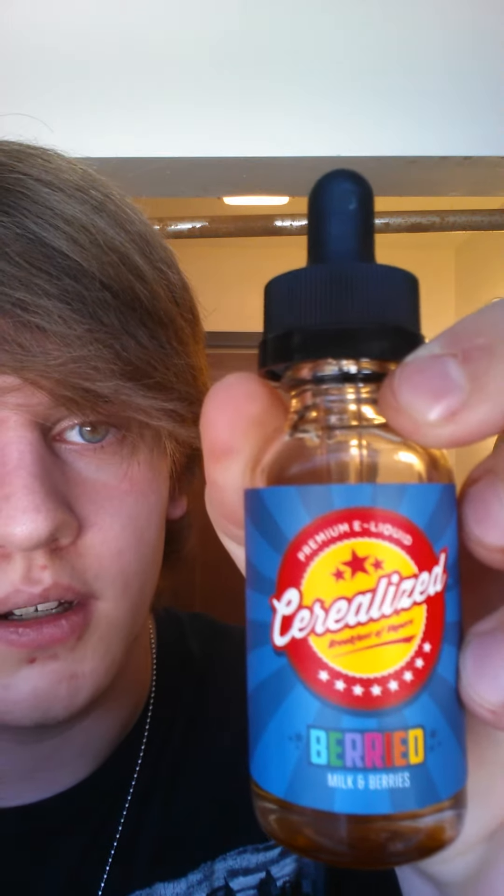And that was the Real Ducks with, I think it was like a 5 or 6 wrap Clapton. And the juice I'm using is cerealized berry, milk and berries. Pretty good. Tastes like Captain Crunch, basically.